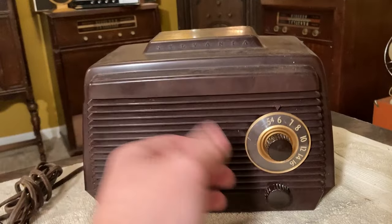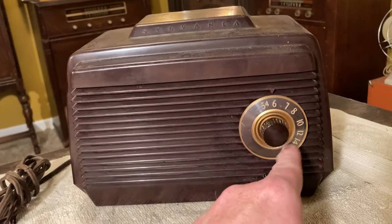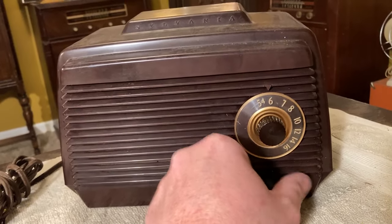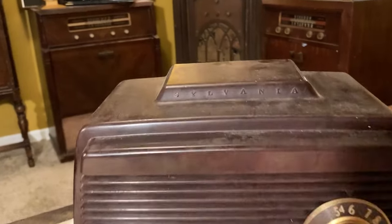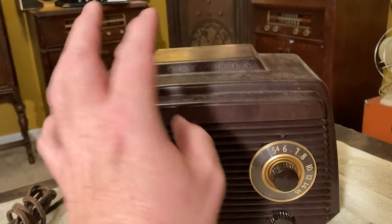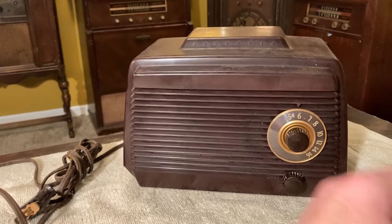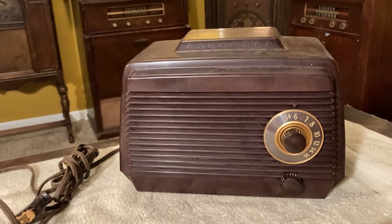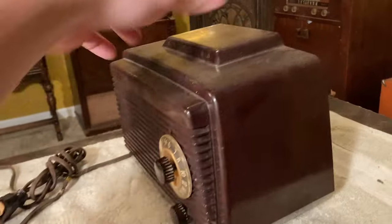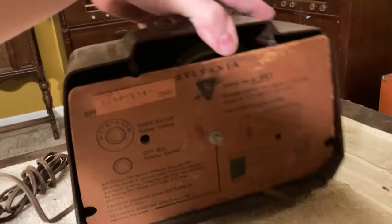So it's just a very simple radio — it doesn't even have anything on it other than the stations. There's nothing on this volume knob; I suppose this is the on/off volume knob. And then it says Sylvania on the top, and it's not even inked or anything — it's the same color as the case. Pretty cool, very simple. But it's beautiful. It's really well designed — it's not cheap looking, even though it obviously wasn't very expensive. It's a perfect little minimalist design. I like it.